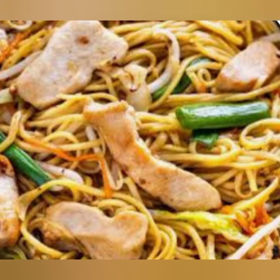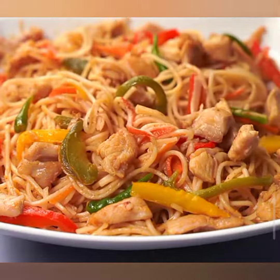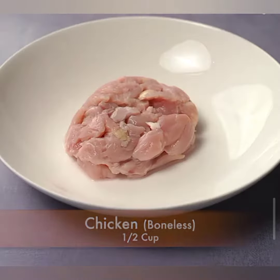Hello, food lovers! Welcome back to our channel. Today, we are diving into the world of flavors with a mouth-watering chicken chow mein recipe. Get ready to tantalize your taste buds with this delicious dish. Let's get cooking!